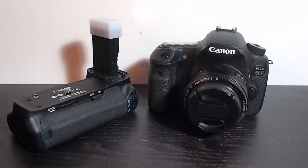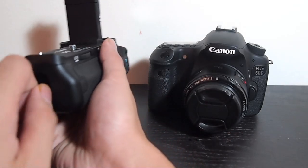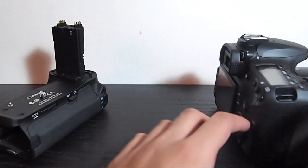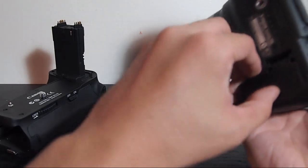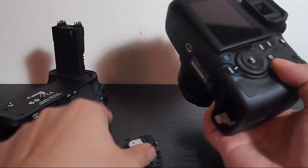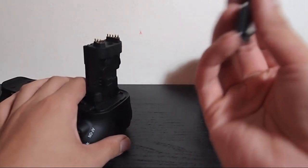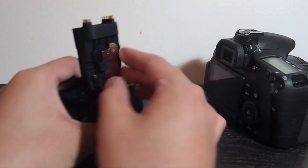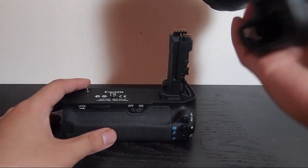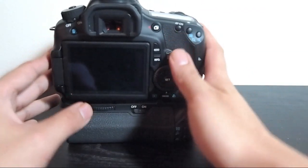To install the battery grip, first we're going to take this off. We're also going to take out the cartridge, which should be the double-A's — yes they are. Take your 60D, take out the battery and cover. We're going to put the cover on, and wow, that just slid in a lot easier. Then we're going to take the 60D and place it on top, and screw it in.